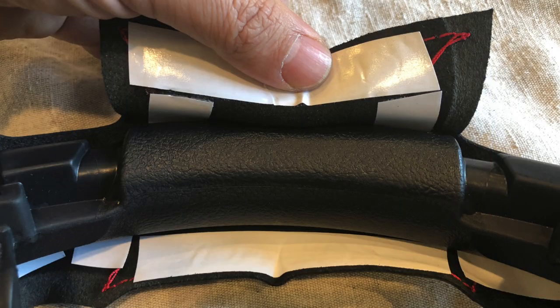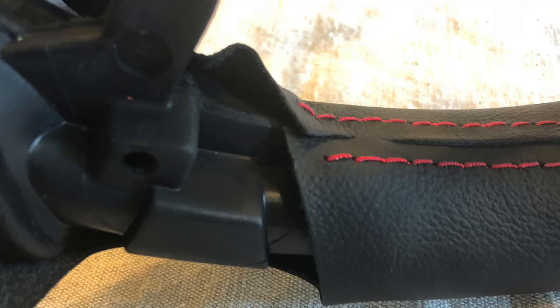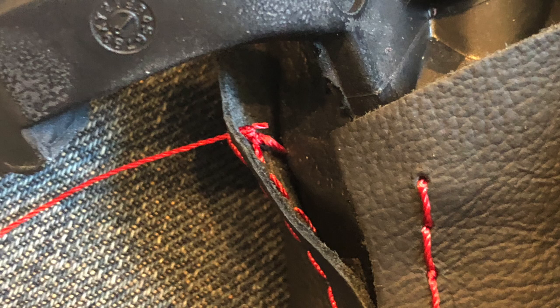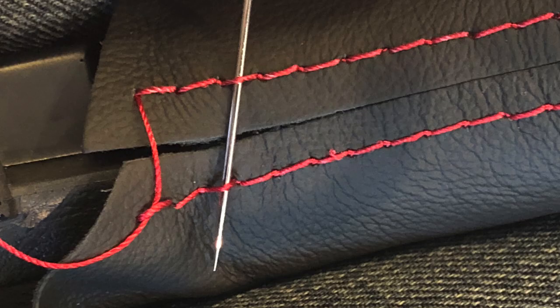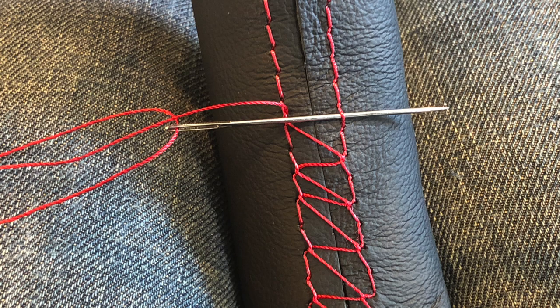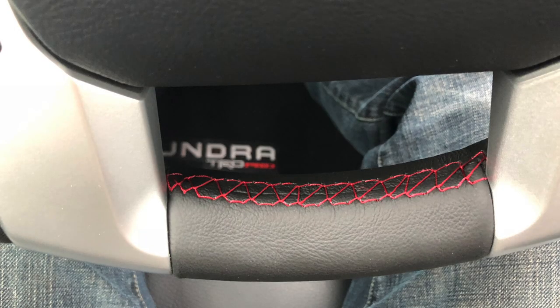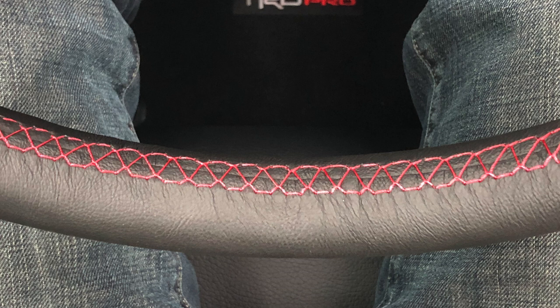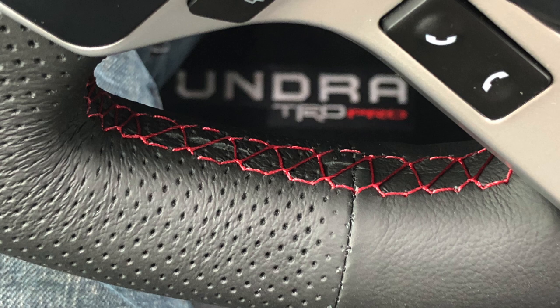As I went around sewing, I removed the tape backing in sections and placed the leather in position. When I started stitching, I went across every other loop, giving it a zigzag pattern. Looking back, I think I would have preferred going through each individual loop — it gives more red stitching and looks better, but it's all personal preference.